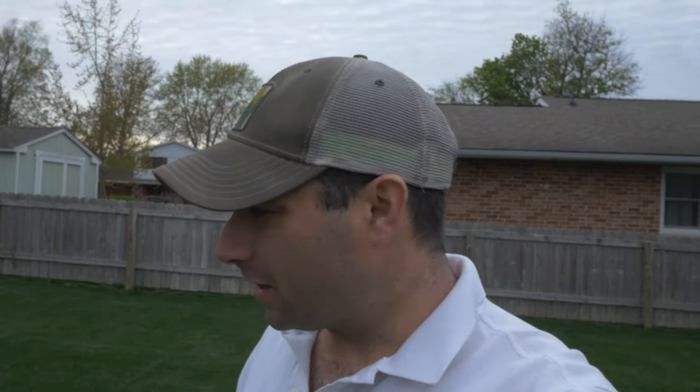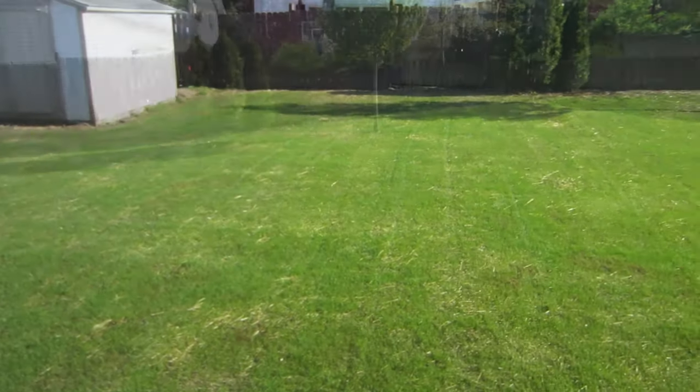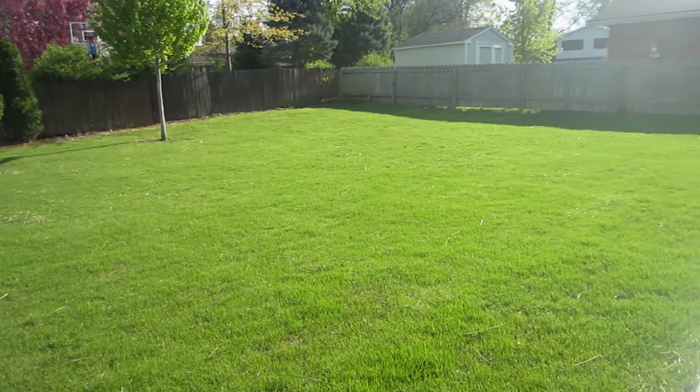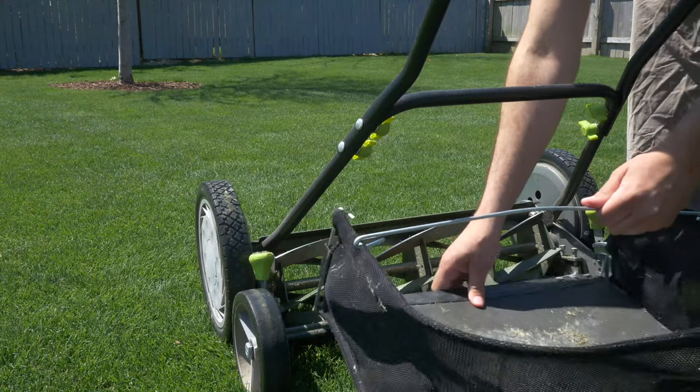Another good thing about it is that it's light, so you can mow your lawn when it's wet and you're not going to do any damage. Also, if you've just planted grass seed and it has started to germinate and you want to do a first cut, the Earthwise 20-inch push mower is a good option for that — you won't do any damage to your turf.